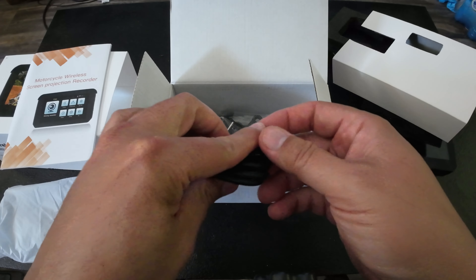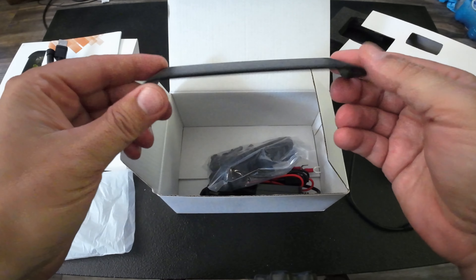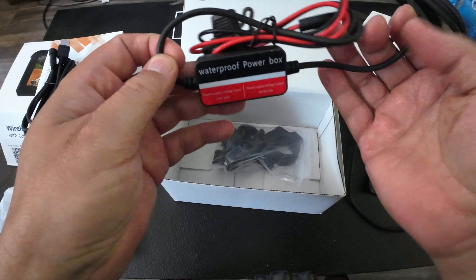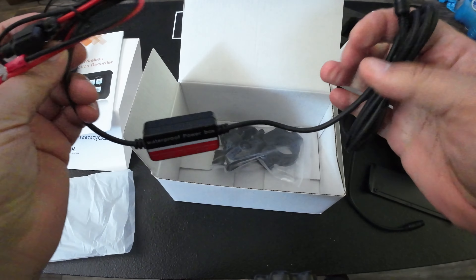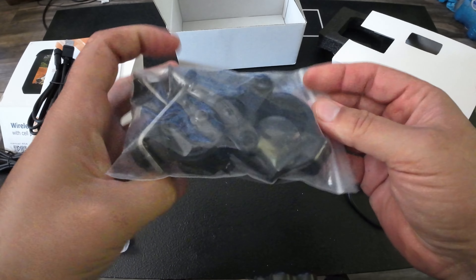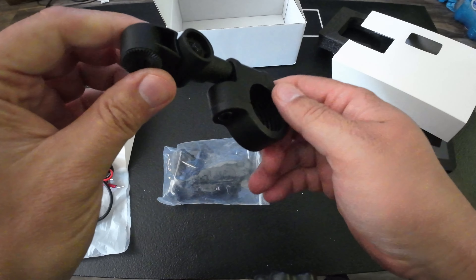It has a built-in speaker right here so you can listen to audio while riding. Here's the USB connector — you can use this to connect it to a power bank. There's a little sun shade that comes with it as well that attaches to it. And here's the power box cable that you would hook up to your battery, which comes with a fuse as well.